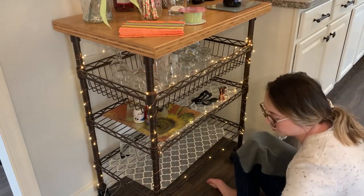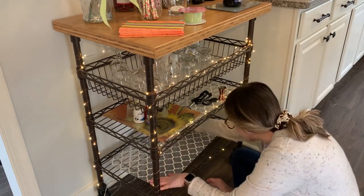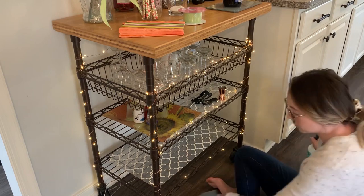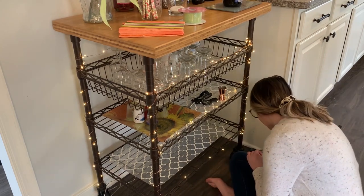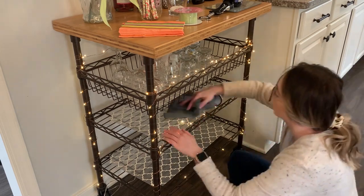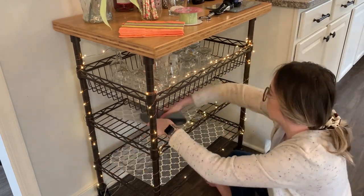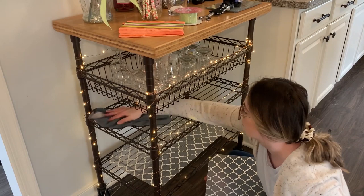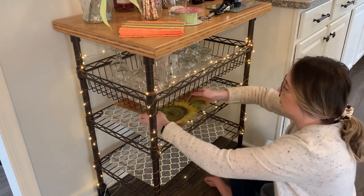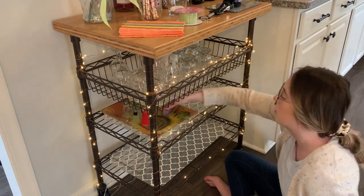This bar cart was in need of some serious attention. I used a microfiber cloth and my multi-surface cleaner to wipe down each shelf and the shelf liners. I will link these shelf liners down below — they come in a variety of sizes and color options and are a great choice if you have wire shelves. I've actually been thinking of turning this bar cart into a coffee bar cart, but I'm so torn. Let me know in the comments: do you prefer a bar cart or a coffee cart, and do you already have one in your home?